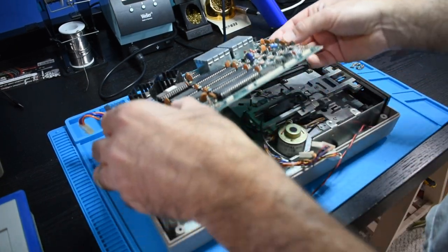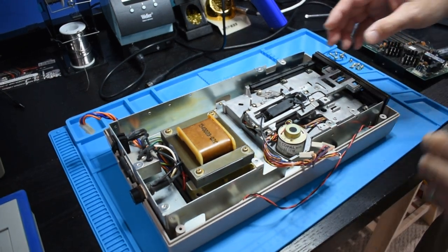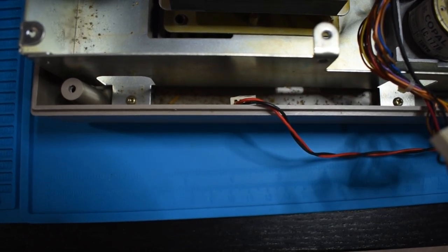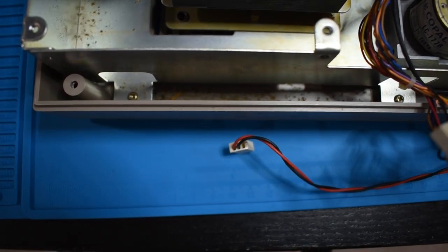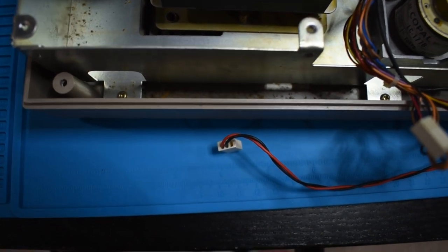So I'm going to disassemble, remove everything possible, and give everything a thorough cleaning. As you can see down in there, there's something growing — it's pretty gross. I'm not sure what all that is and I don't know that I want to find out. So we're going to take all this out, clean whatever that is out, and get this to a condition that's closer to new.